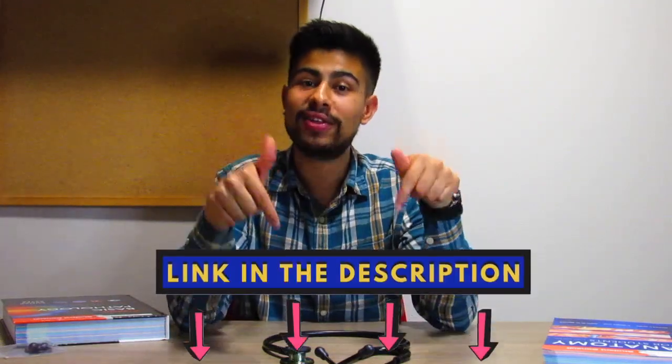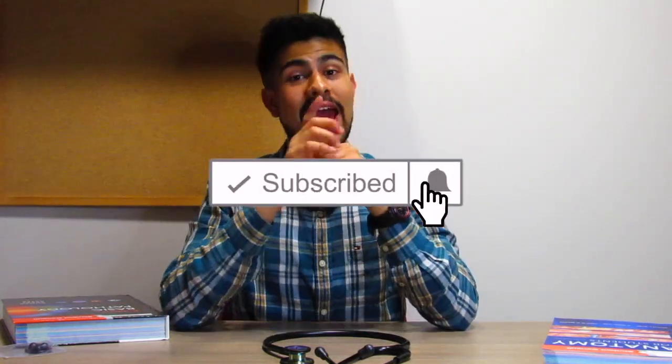That has been my quick unboxing and review of the Lipman Classic 3 stethoscope in the black and rainbow finish. Make sure to check out the website — first link in the description below. If you found this video useful or enjoyed it, drop a like, and if you want to see more, hit that subscribe button and the post notification bell.